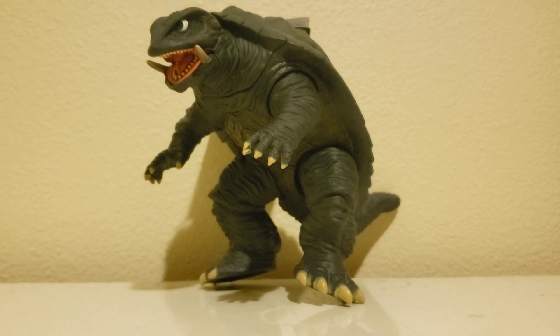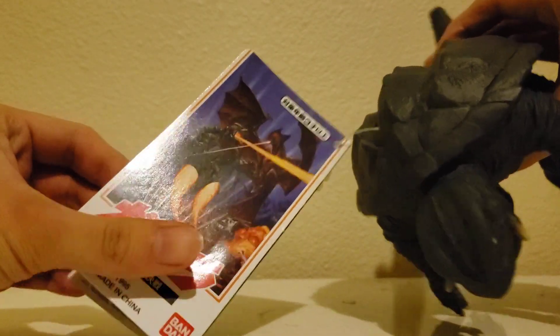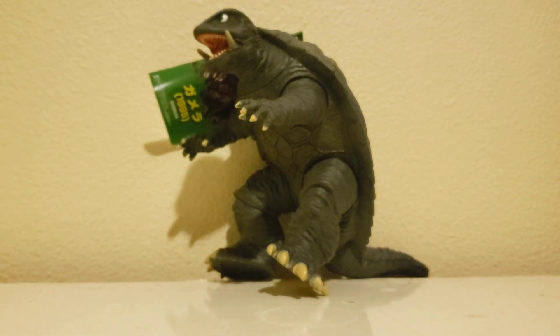Overall, this figure is really good. If you're a Gamera fan and you're looking for Gamera figures that are not highly expensive, then I'd recommend this guy because he's cheap, he looks nice, and he'll fit in well with your collection. I should probably take this tag out, because it did kind of interfere with the review — but then again, this tag kind of looks nice on him. It makes him look like an official toy, because most people like to keep the tags on.